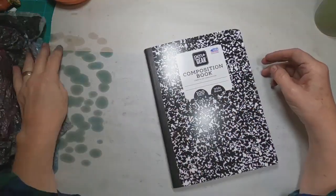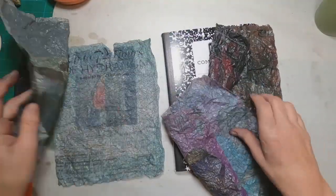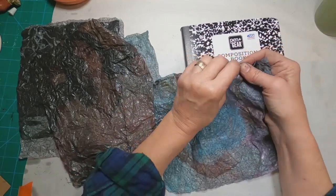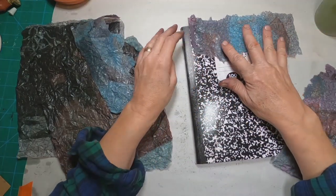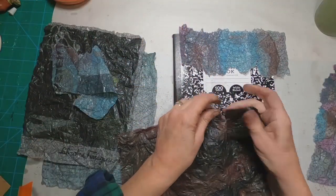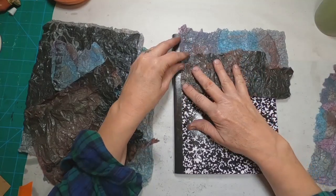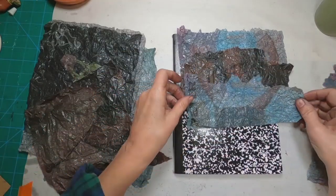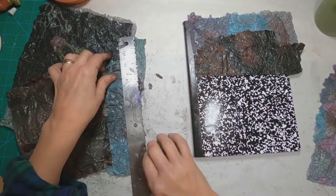For my purposes, to cover this composition notebook, I have decided to kind of collage with this paper. So I am going to be tearing it into strips and gluing it onto this front cover, because I don't want the appearance of that image to be clear or to show anywhere. Some I knead and you can't tell what type of image was there. Others, you can still see the remnants of the image. I don't know whether it depends on the magazine or whether it depends on how aggressive I was with kneading the paper. But I do know that the more you knead it, the less of the image you shall see.